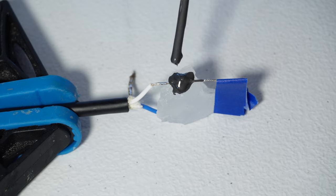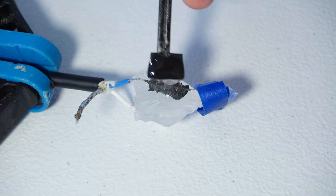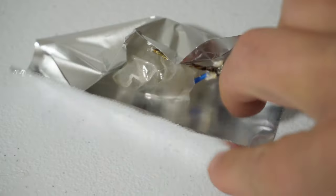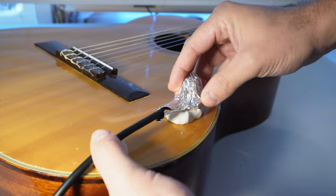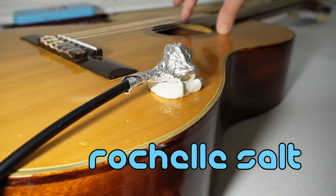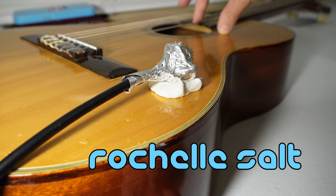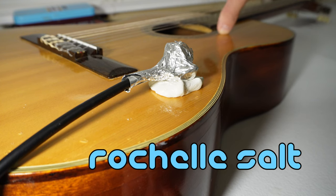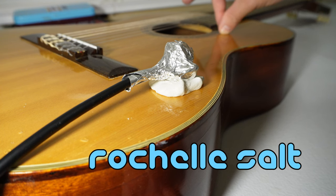So then I gave this piece of Rochelle salt the same treatment I gave the quartz — conductive adhesive, epoxy, double-sided tape, and aluminum foil. And so let's stick this to a guitar and see what that sounds like. I'd like to play this back to back with the quartz recording so we can compare them, and I actually did record these at the same time with the same input settings.